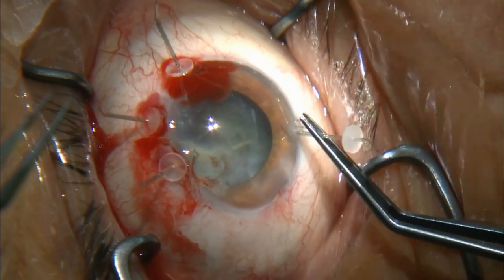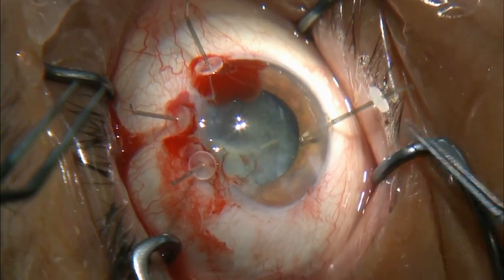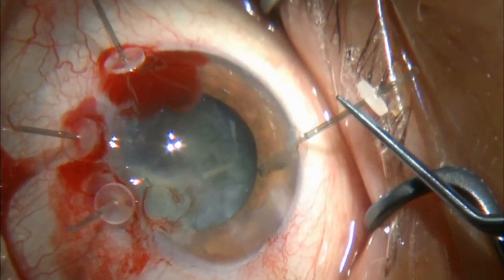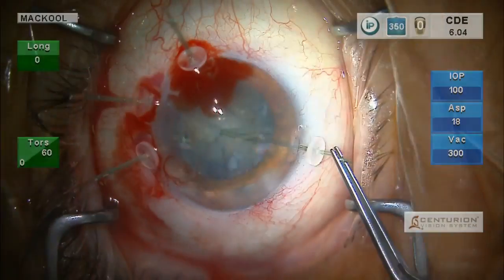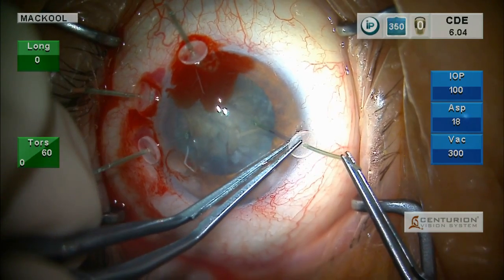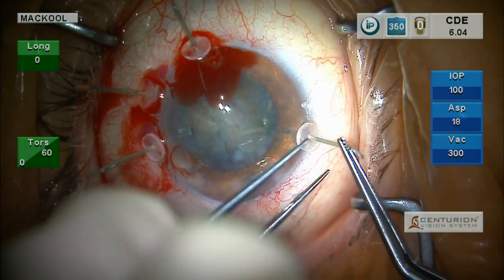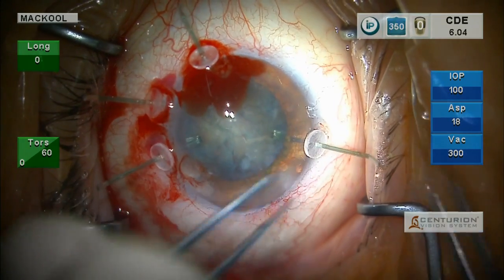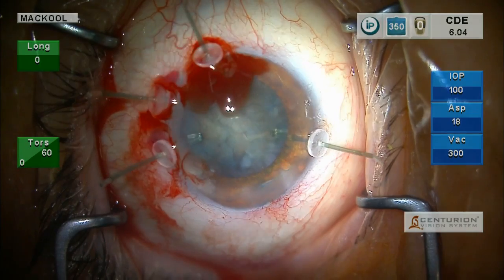Here is our opposing capsule retractor. For the rest of the procedure, you can think of these retractors as the zonule — and they are sturdy. We're good to go and we'll do some more phaco.